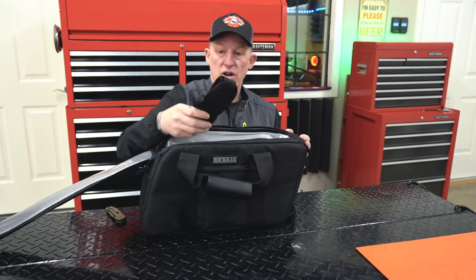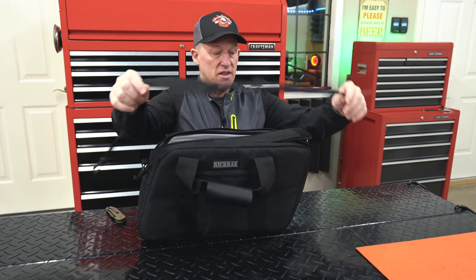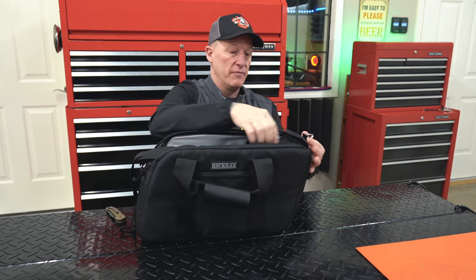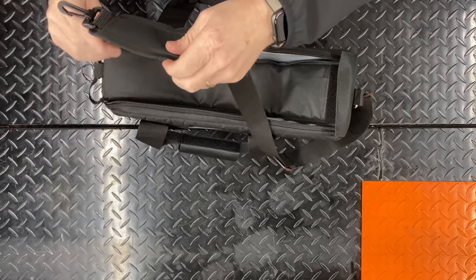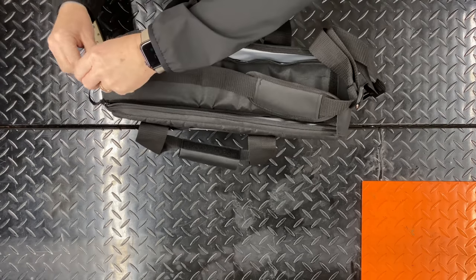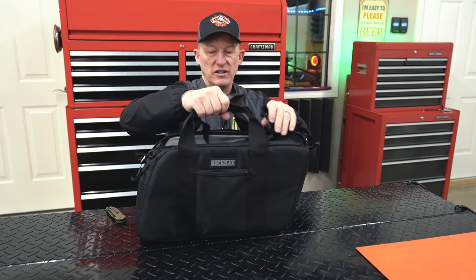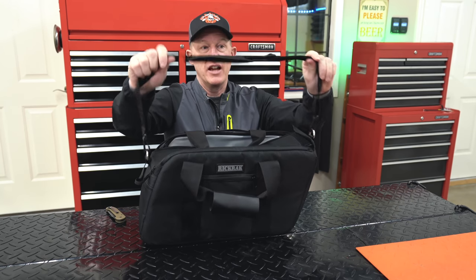Inside there's already a carry handle. On the end you've got a D-ring, and moving over, another D-ring on the other end. So instead of just using the top carry handles like a laptop case, you can attach a shoulder strap — really nice if the bag is heavy and you've got to carry it a distance, or if you want your hands free for carrying other stuff.